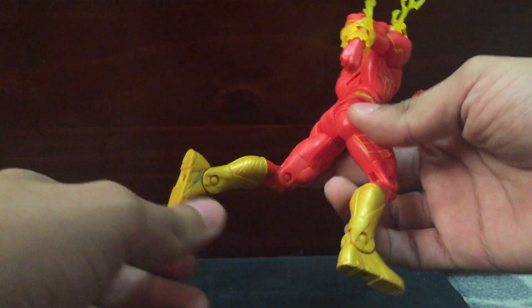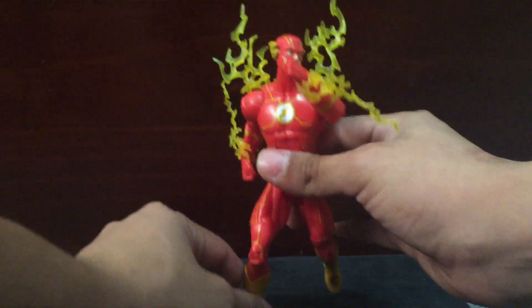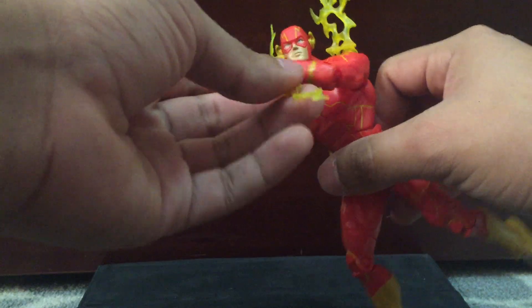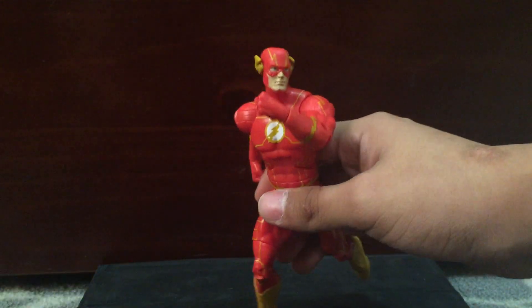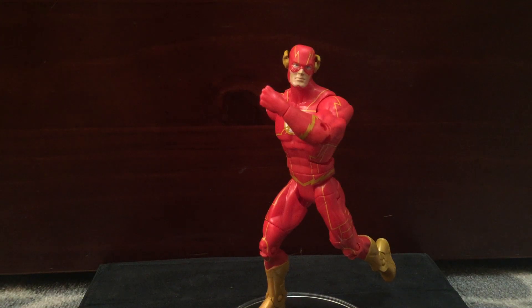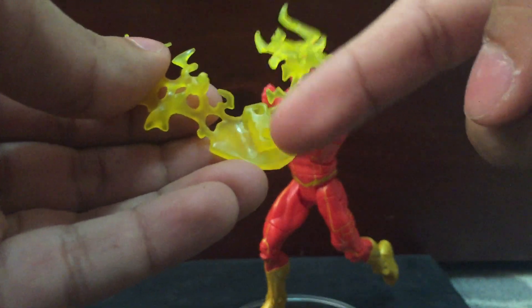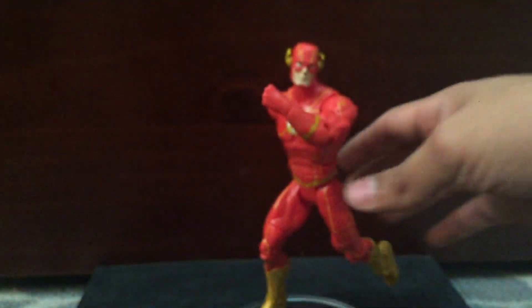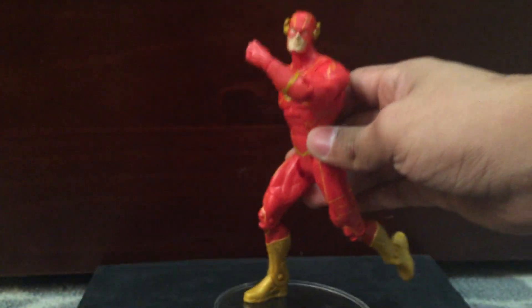He feels completely new. I thought he would be like completely used but he even came in the little piece, which is nice. For accessories that he came with, for me, it will just be these five electricity-type things, which attach from the back piece. He has two pegs right here and you can plug them in because there are two pegs in the back. I wish there was something to cover them up though.